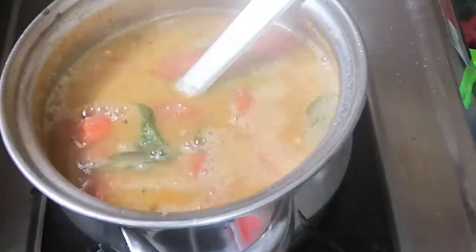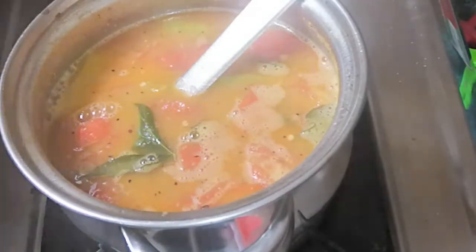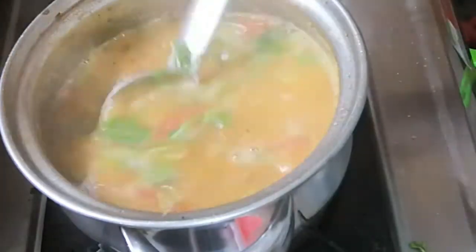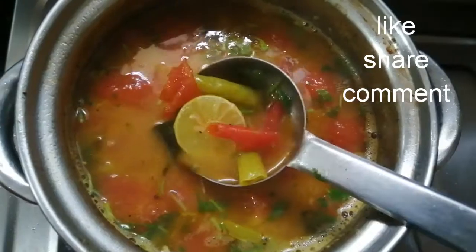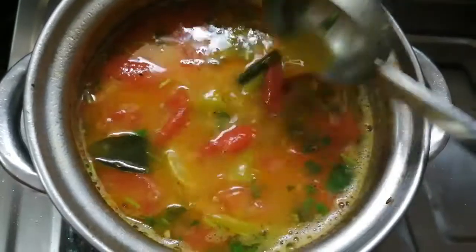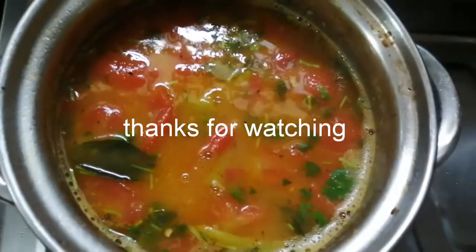Adjust the salt and add the vegetables at the final stage. Please subscribe to my channel, thank you!